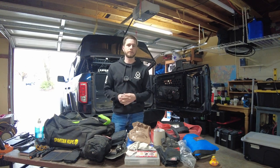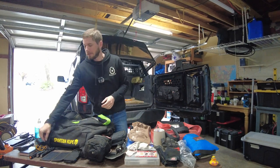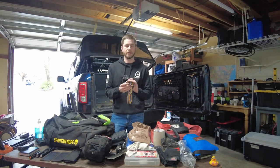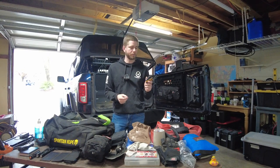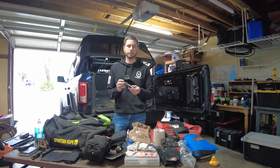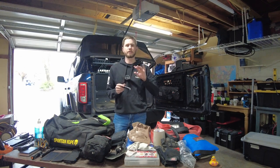Something everyone needs when off-roading is flashlights. Light is very important for a variety of things - changing a tire, looking for keys, doing repairs, or investigating weird noises at night. Fenix - spelled F-E-N-I-X - makes great headlamps. They're hands-free and USB-C rechargeable, plugging right into my Bronco. This one is 600 lumens; they make them up to 1500, but 1500 is too bright and causes backlight into your eyes. I also have a Fenix USB rechargeable flashlight - super bright, around 800 lumens with a nice beam and adjustable settings.